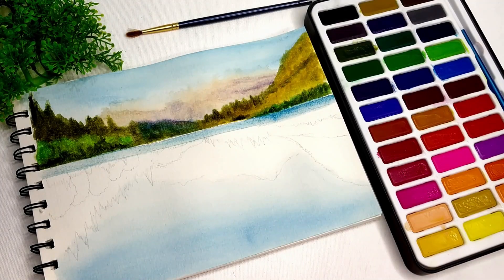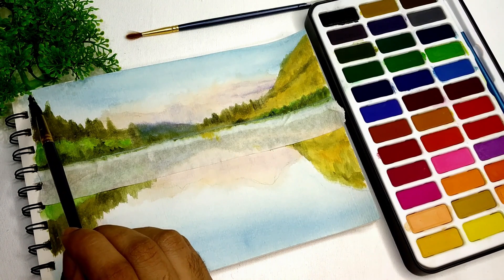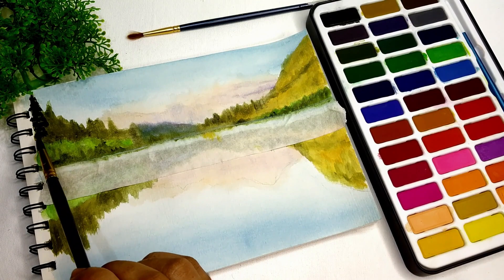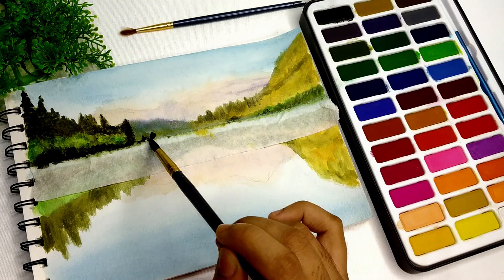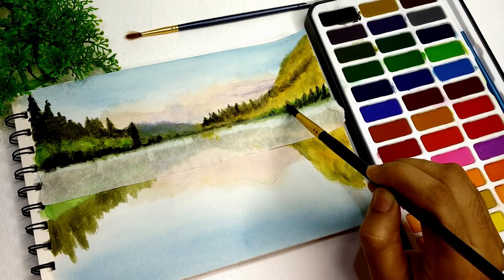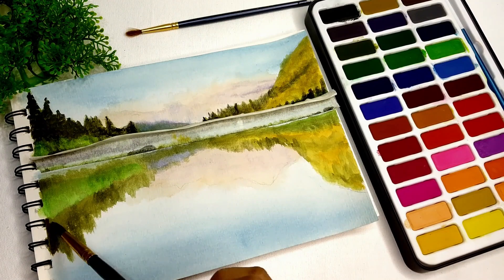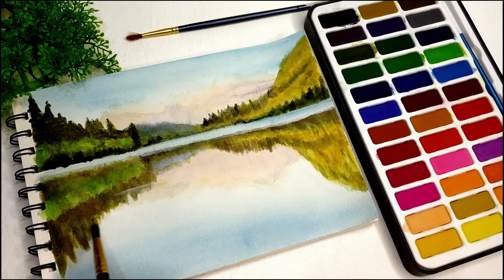Paint like the top. Increase the saturation by using dark color. Leave to dry completely and then apply the reflection of water.